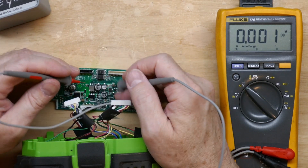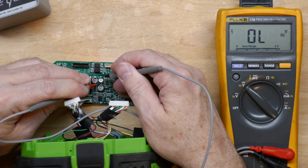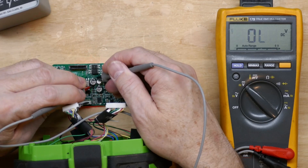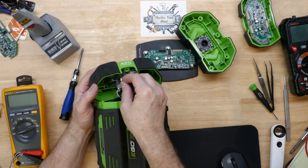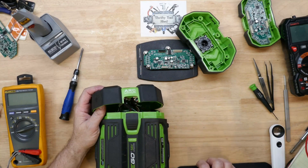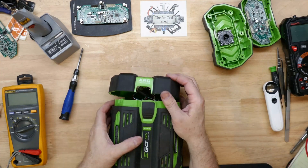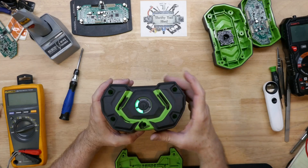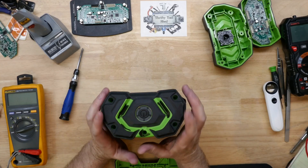I double-checked my rail voltage — everything is good. Then I decided to connect a previously tested board; this one in particular was repair number four, the one I had just tested minutes previously in that number two video.